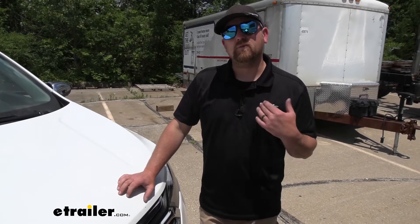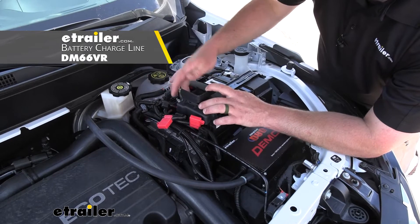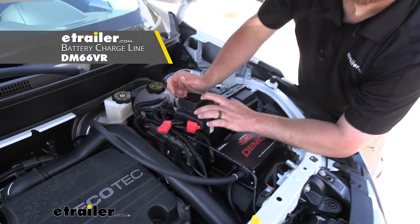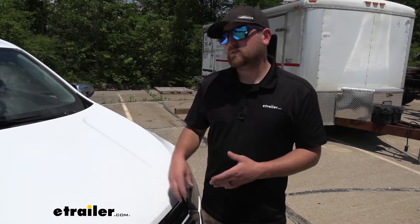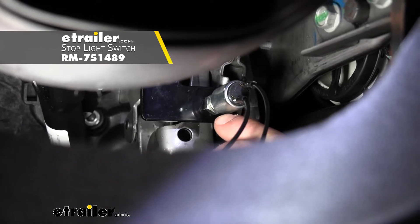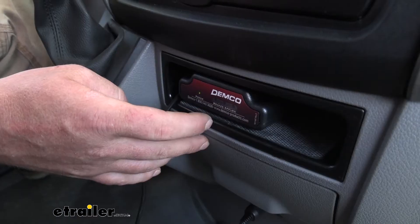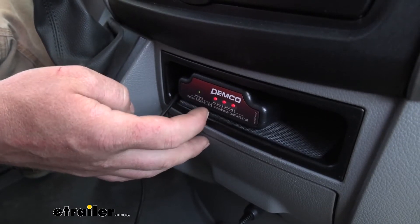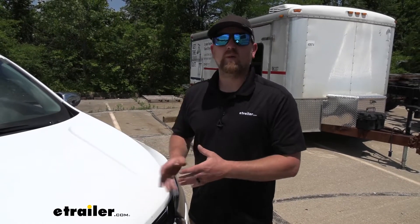There are a couple more components worth mentioning that I'd definitely recommend. One is a charge line kit — it's going to maintain or trickle charge your Equinox's battery whenever you're pulling it down the road. The manufacturer suggests it and I do too, because a lot of these braking systems draw battery power when they operate, which can wear your battery down and leave you with a flat battery when you arrive at your campsite. The other is a stoplight switch, which picks up a signal whenever the brake pedal is depressed while the braking system is operating, letting you hook that up to an indicator light inside the motorhome so you know everything back there is working properly.